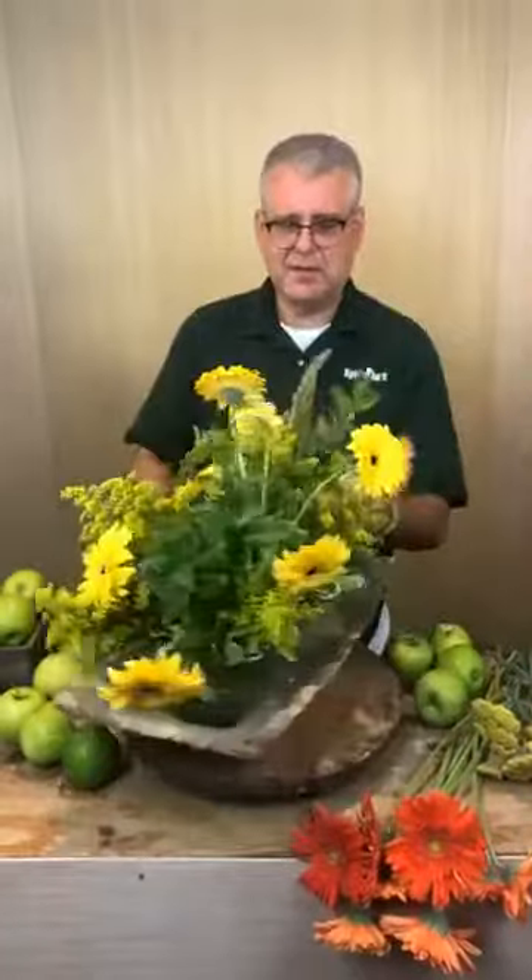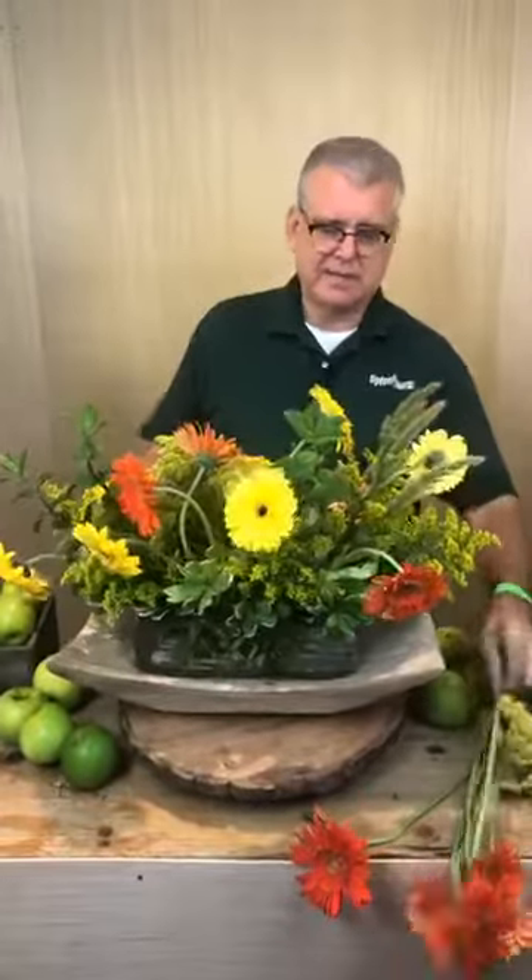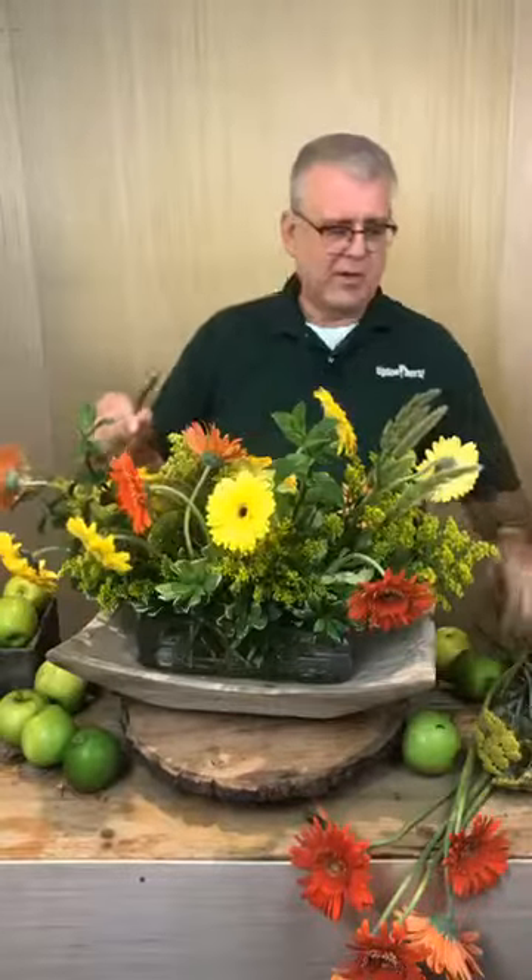We've got people from all over watching — Canada, Belfast, Tokyo, Japan, Arkansas, North Carolina, New Orleans. So we've decided we're going to come up with a name for everybody. We're going to call ourselves the Happies because it's Happy with Chris. We're going to call everybody that watches a Happy or Happies. Do y'all like that? Be part of the happy family — one big happy family.